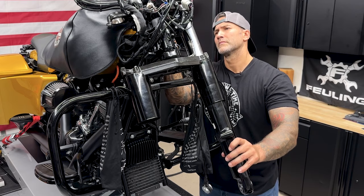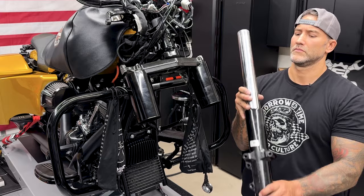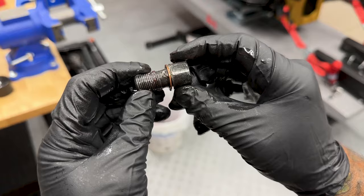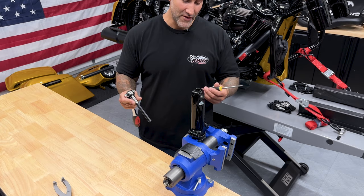When you're loosening up the last pinch bolt, just make sure you have a hold of your fork slider. I'm taking some bicycle tubing just to protect the fork slider. If you are using a vise, don't tighten it down too tight — just get it down nice and snug so I can get this screw out. There's a screw on the bottom of the fork slider that acts as a drain plug but also holds the components together inside.